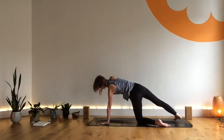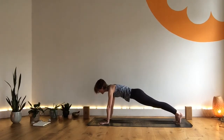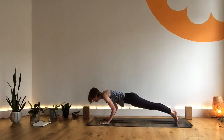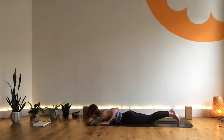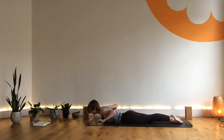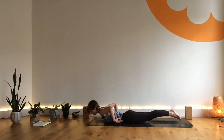As you exhale, come back, setting up for plank pose. Inhaling as you reach, heels back, crown of the head forward. Then exhale, release through the elbows all the way to your mat. Inhale, come into cobra. Exhale, release the hands behind you, palms down. Inhale, come into locust — still low, think more about length and strength. Exhale, hands come forward, tuck the toes.